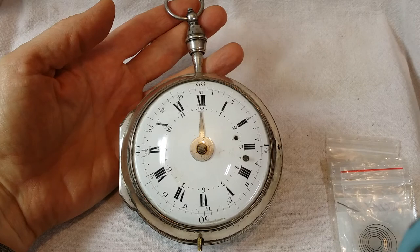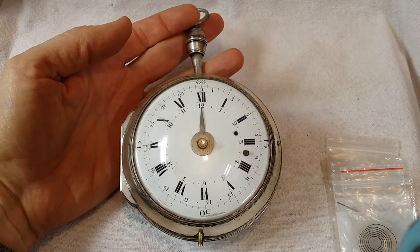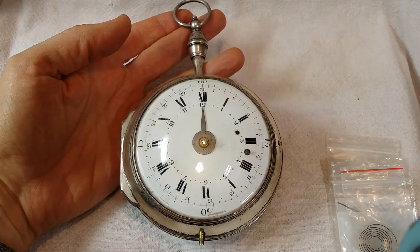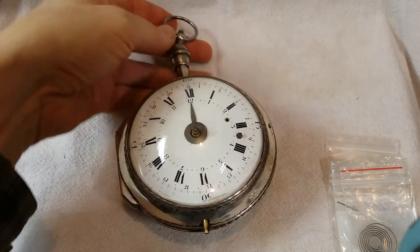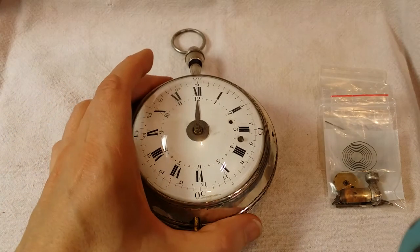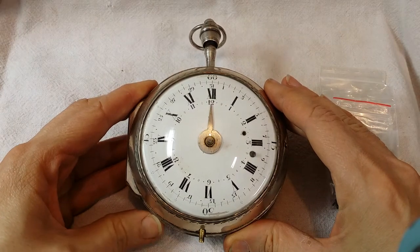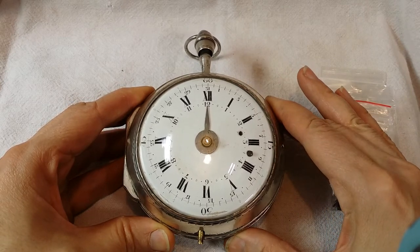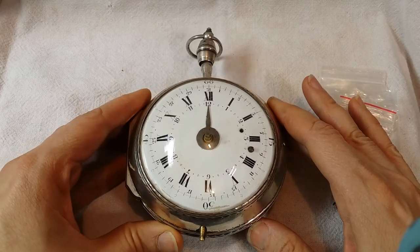The story behind this piece: I received it from a customer who sent it overseas to have it restored and in working condition. The watchmaker where he sent it took it all apart and then passed away. This piece came to me in Ziploc baggies. The problem is that it is missing numerous parts — not all the parts were sent back once the watchmaker passed away. Being a family piece, I'm being asked to restore this, including making the parts that are missing. This is quite a complicated piece.